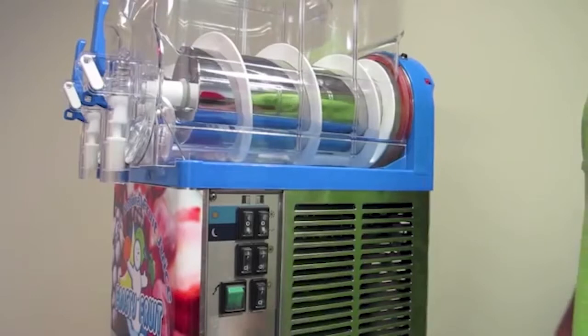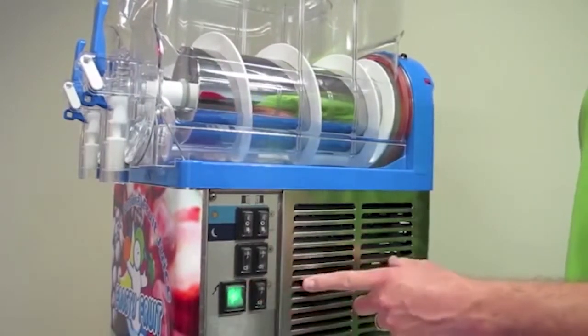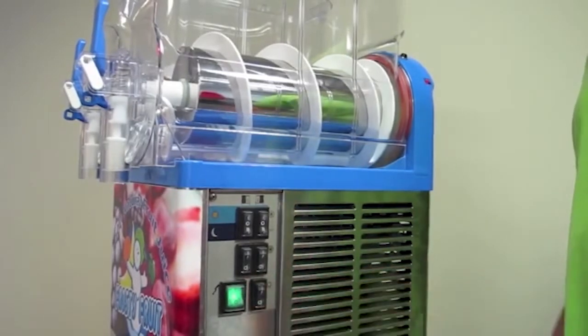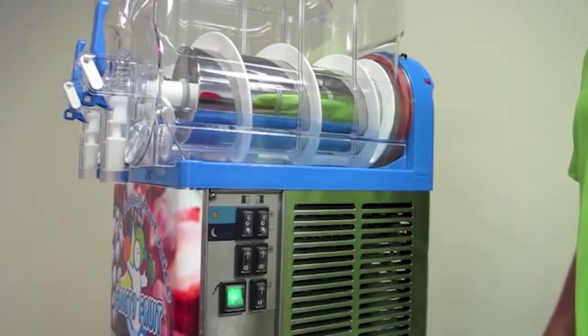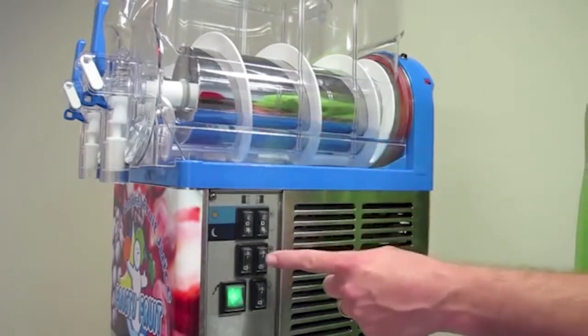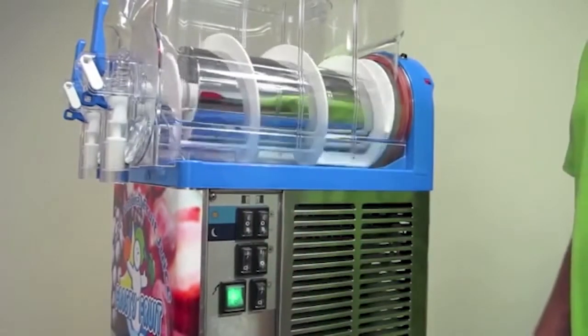First, is your machine getting the proper power? Turn your main power switch to the on position and determine whether the green light is on. If it is not, your breaker is probably tripped and you should speak to your maintenance personnel to turn the breaker on. If it is, check to make sure that your auger is spinning by turning the auger switch to the up or on position.